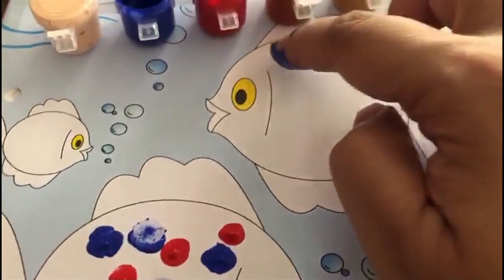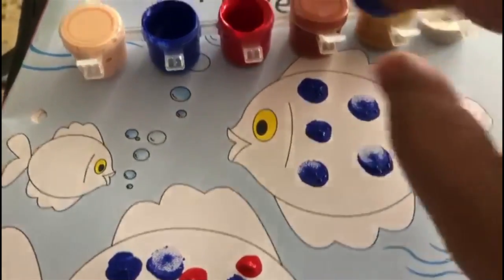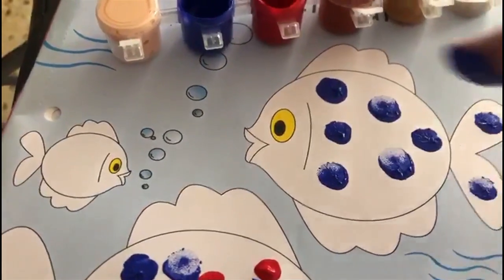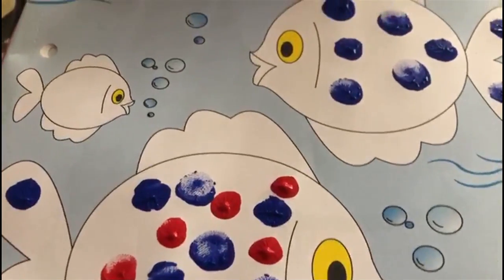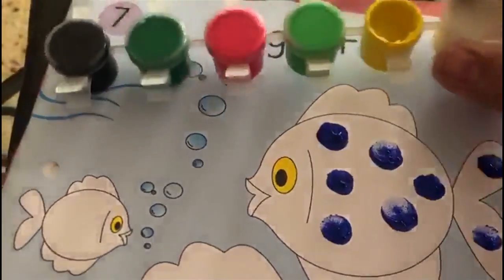Let's do this also — fish. You can use as many colours as you wish to. Now again I am going to take another colour. Let me take yellow.